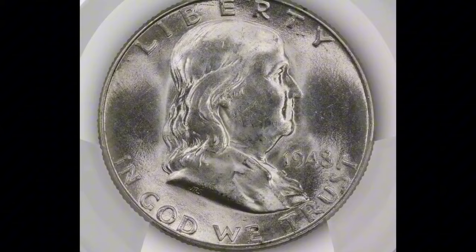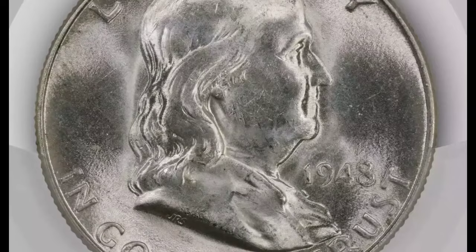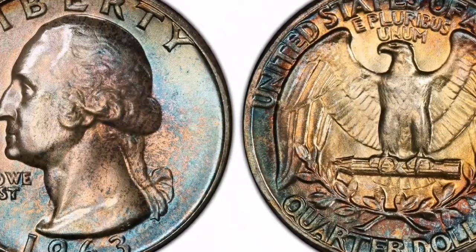When purchasing a coin for your collection, you should, as with any collectible coin, thoroughly evaluate its authenticity and condition. Before you begin, be sure you ring the bell and subscribe to ensure you don't miss any upcoming videos.